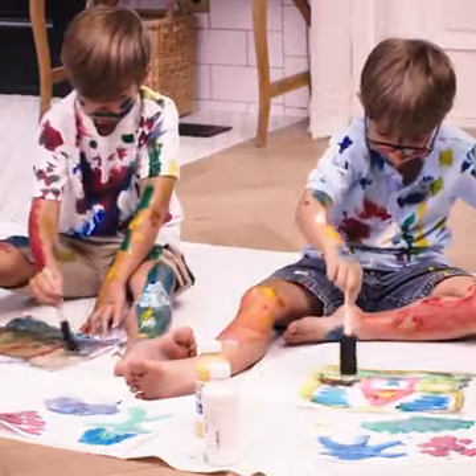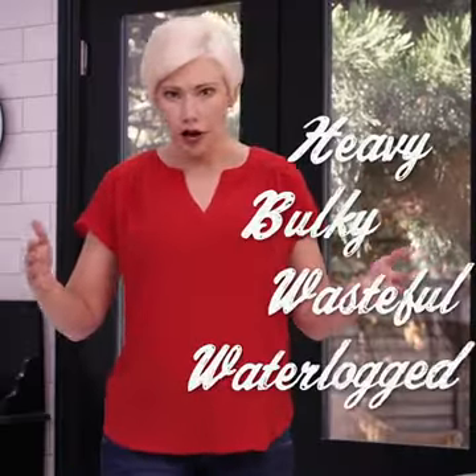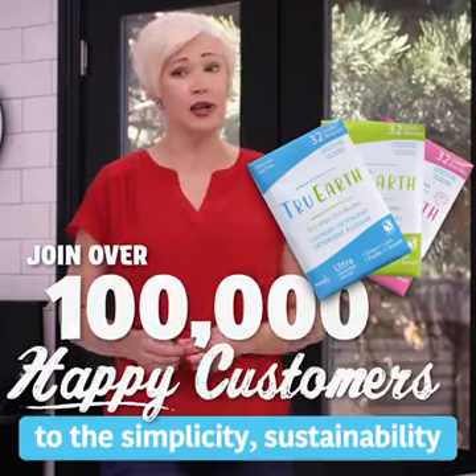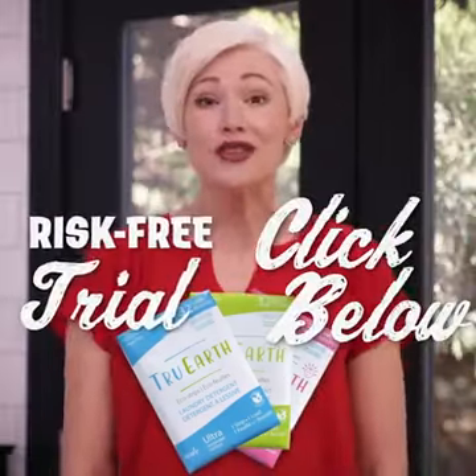No! The choice is yours: keep buying those heavy, bulky, wasteful, waterlogged containers, or join more than 100,000 happy customers who have switched to the simplicity, sustainability, and satisfaction of True Earth. Click below for your risk-free trial.